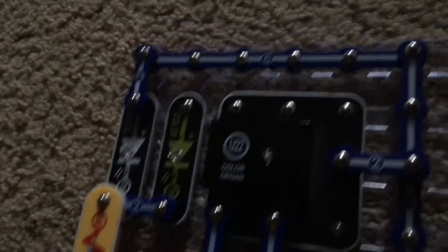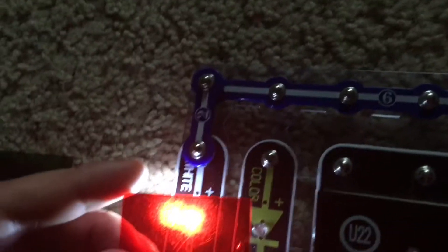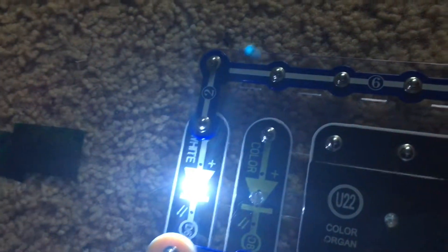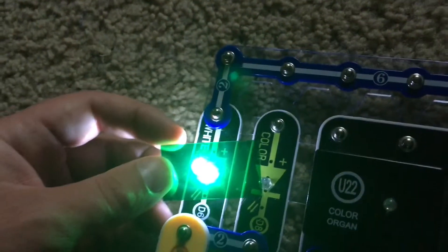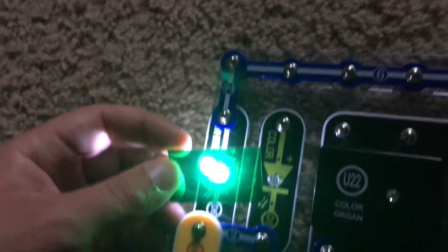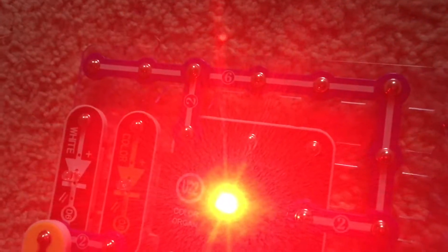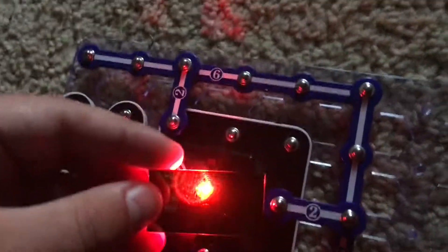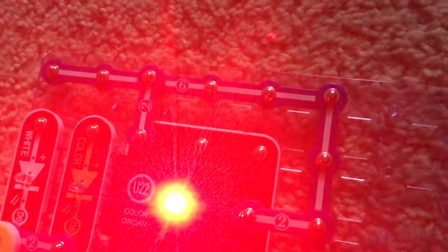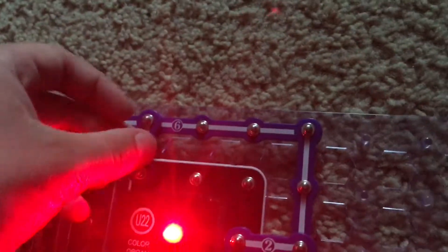We are first going to begin with the white LED. Since a lot is involved, we'll go as quickly as possible. We will see how the white LED looks when viewed through the different filters — red with the red filter, blue with the blue filter, and green with the green filter. We will now move over to the red LED. The green filter seems to block out a lot of the light but you still see it as red. The blue filter and red filter seem to produce the same result.